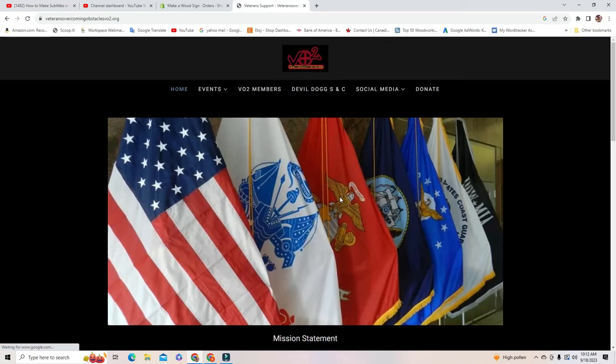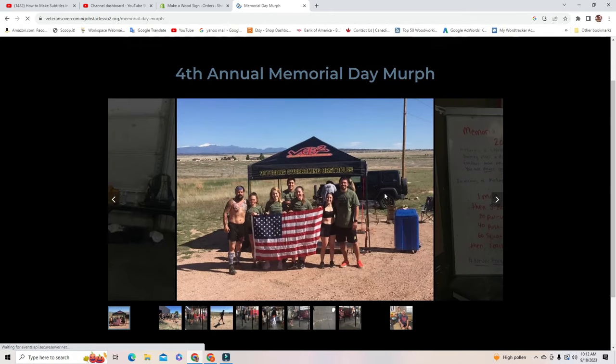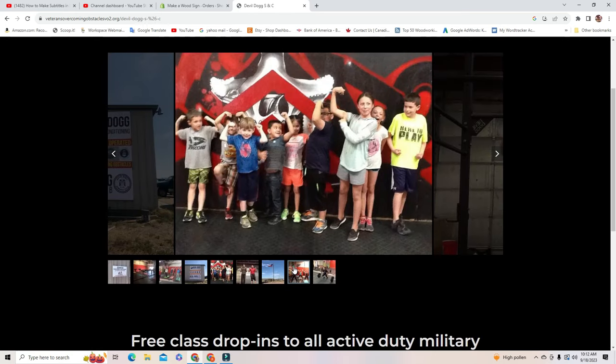We're going to use these to make an awesome bar sign that's going to be part of our raffle for the VO2 fundraiser. They help veterans with PTSD through big events — they do tough mudders and physical fitness, and it's a great cause. Check it out because these guys need some help getting to the toughest mudder in Dallas, Texas. I'll leave a link in the description below for all the products we use today. Now let's make some sawdust.